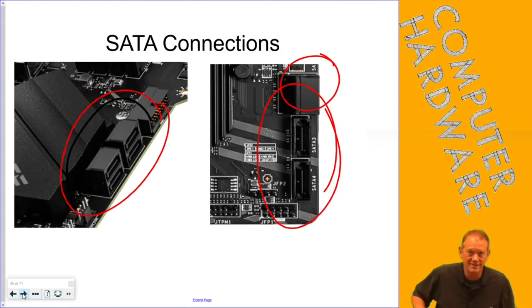As far as the motherboard itself, it can have any number of SATA ports — usually they're in pairs. They can either be pointing to the side, perpendicular to the motherboard, or straight up and down. You can see that one says SATA 3, SATA 4 — these are numbered connections: SATA 1, SATA 2, SATA 3, SATA 4.